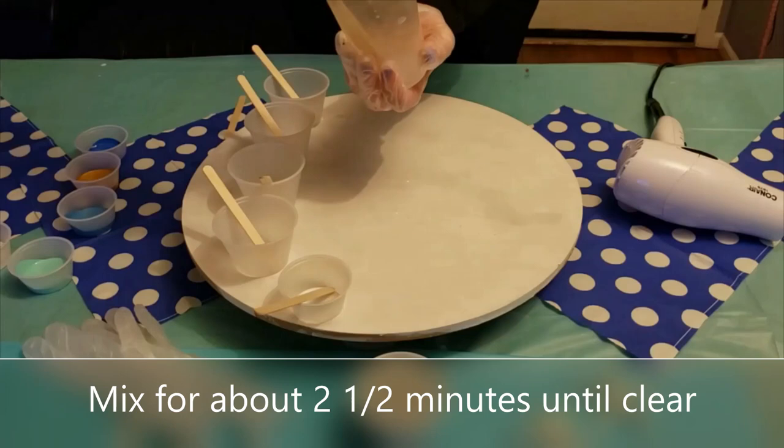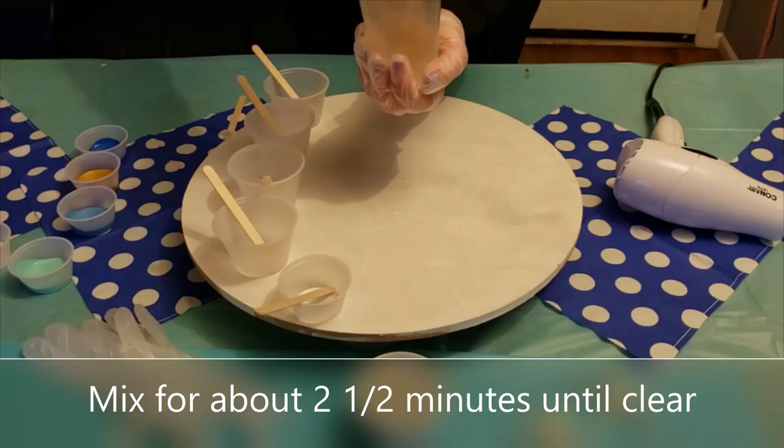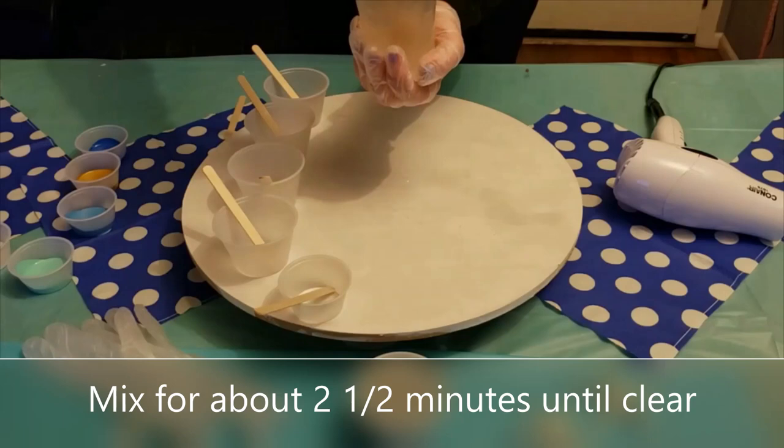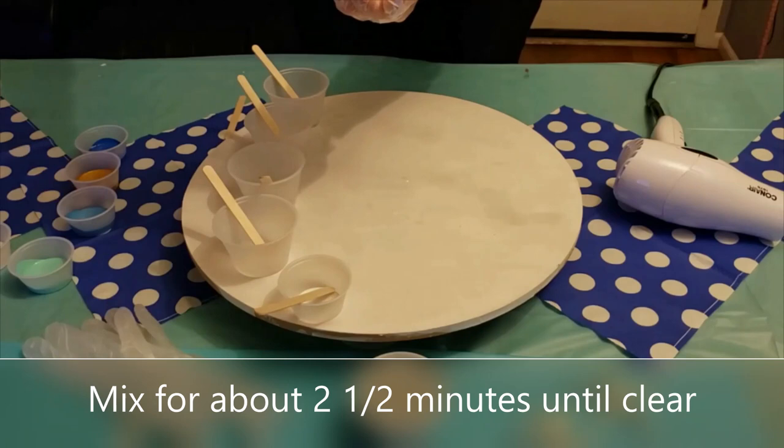Pull up and make sure you're getting everything in the corners. Don't go too fast — if you go too fast and get too many bubbles, they will dissipate later on the project but they will make it hard to see if your epoxy is really clear or not. I'm going to continue mixing this and when it's done we'll move on to the next step.